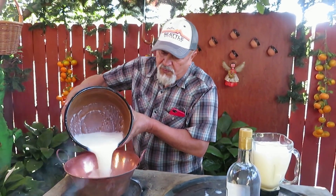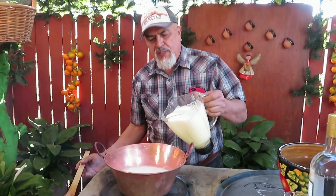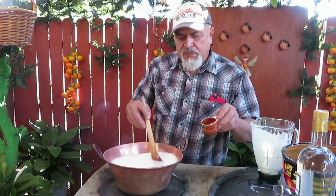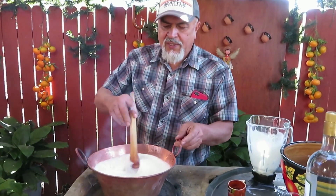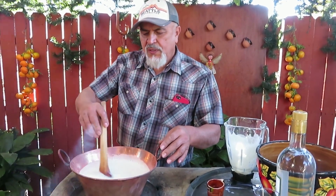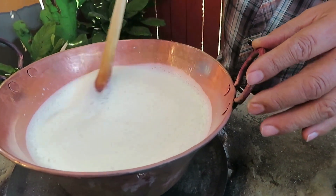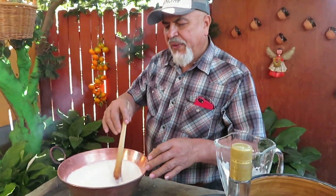Como ya tenemos nuestro cazo otra vez limpio, vamos a vertir la leche otra vez, ya que se enfrió. Y luego vertimos también la leche con las yemas para que se vaya cocinando. Aprovechamos también para ponerle la vainilla. Y aquí vamos a estarla mezclando. Les recomiendo que siempre batan para un solo lado, siempre tocando el fondo del cazo o de la olla o recipiente que tengan, para que no se pegue abajo la leche o el huevo. Esto va a quedar con un espesor. Aquí seguimos batiendo este futuro rompope, todavía falta otro proceso.